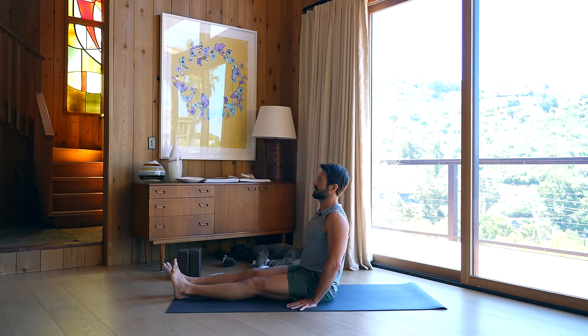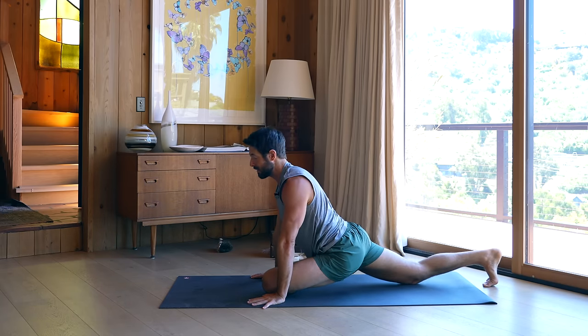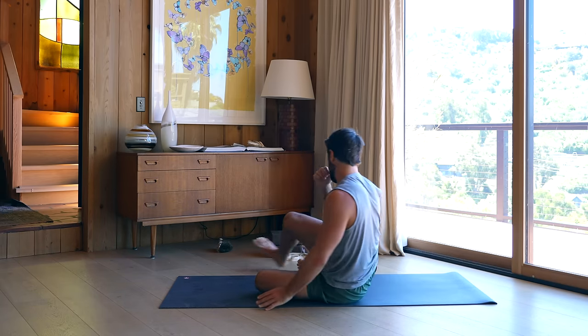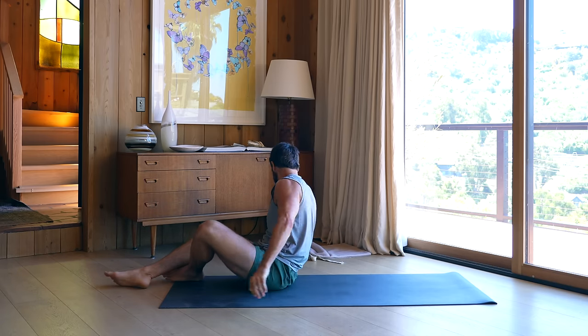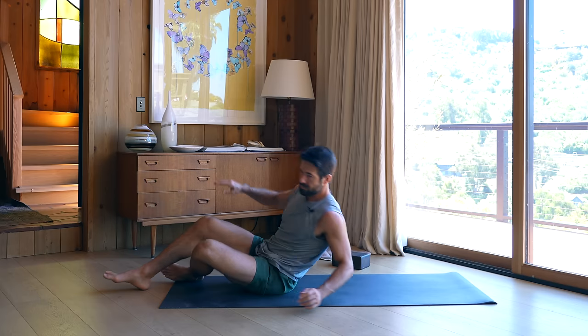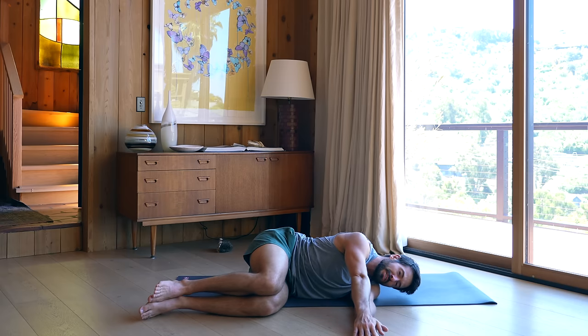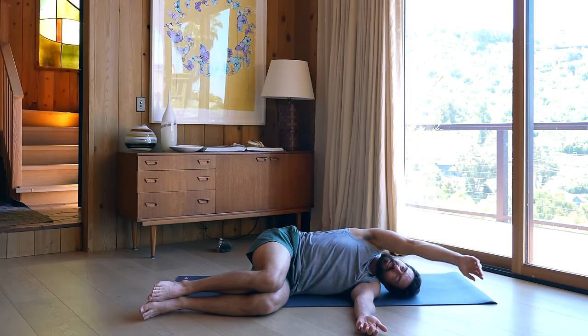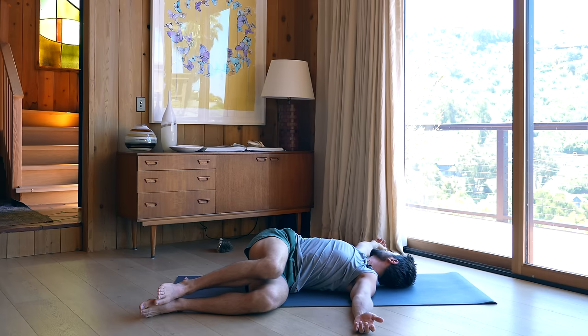Lower down. Now for your final stretch, you could take a single-leg pigeon and hang out there, or you can do a twist with me — up to you. Single-leg pigeon, you know how to get into it. If you're going to do the twist from a side-lying position, take your arm up, over, and into the twist.